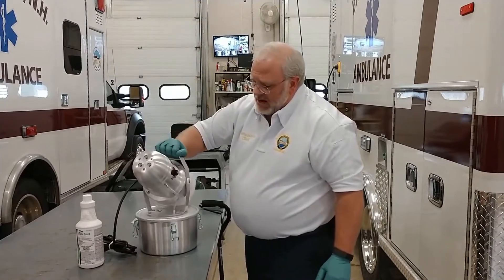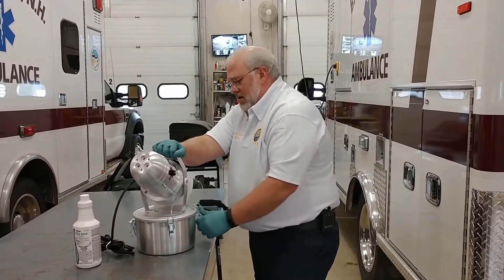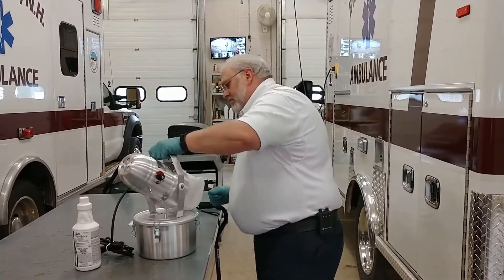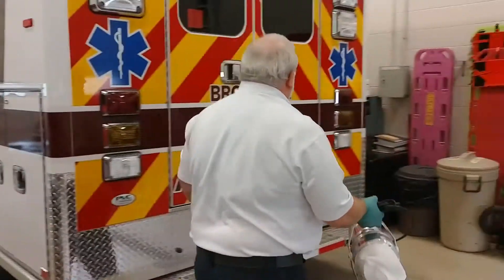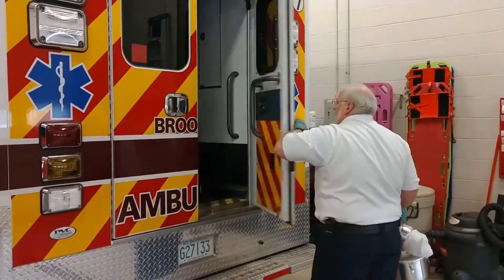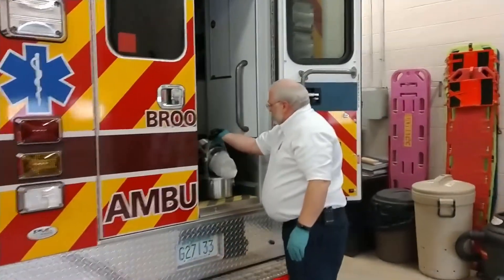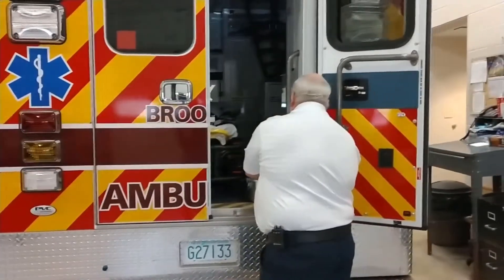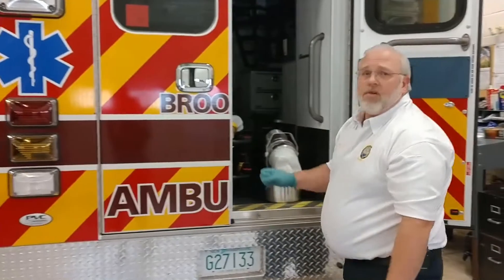Put the power head back on the reservoir and latch the latches. Then open the back door of the ambulance, set it right here, and plug the unit in. You can plug it into the inverter if you like.